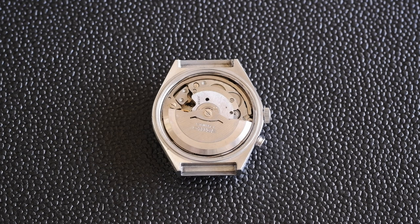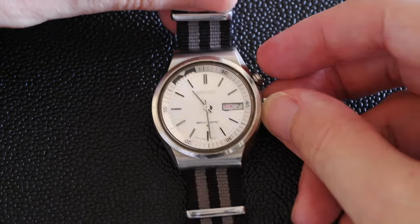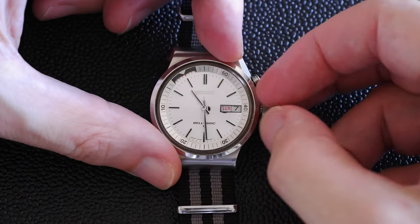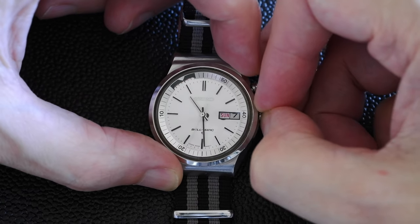There we go! It might not be loud enough to wake you up if you're a heavy sleeper, but what a cool little feature. While we're here, why don't we do a quick tour of the rest of the watch.